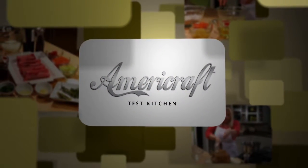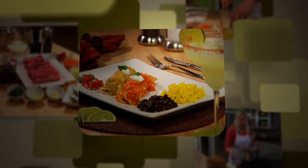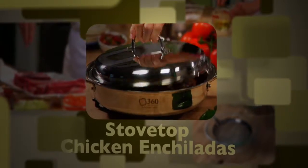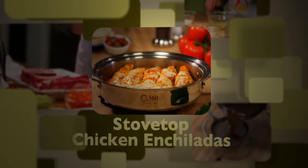Welcome to the AmeriCraft Test Kitchen. Here is one of my favorite Mexican dishes. Enchiladas in your 360 Bake and Roast Pan are delicious, but today I'm going to show you how to make them on the stove top in your 360 3½ quart sauté pan. You're going to love them.